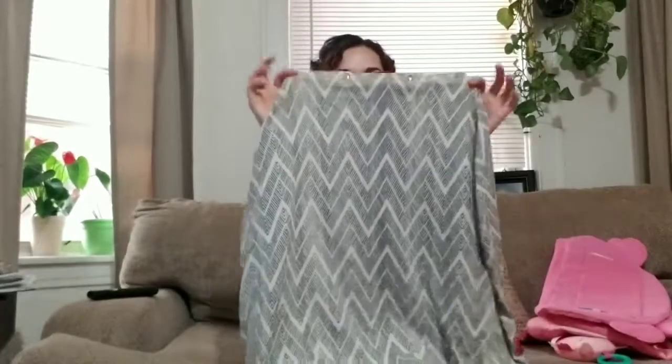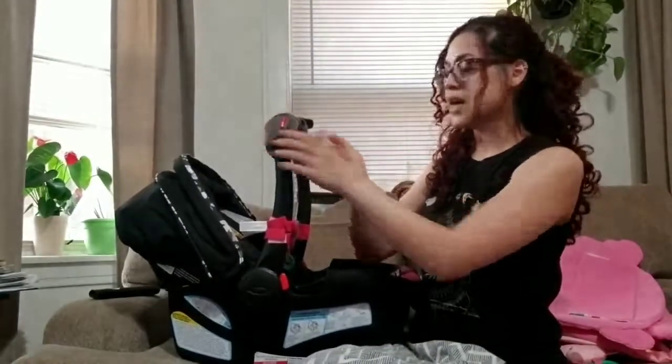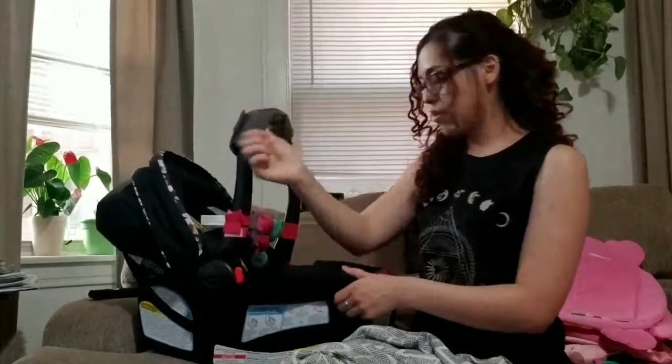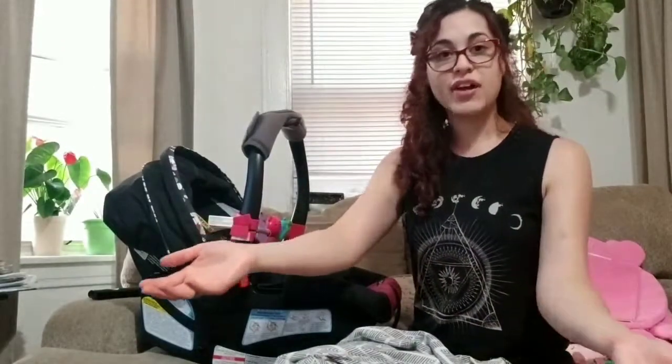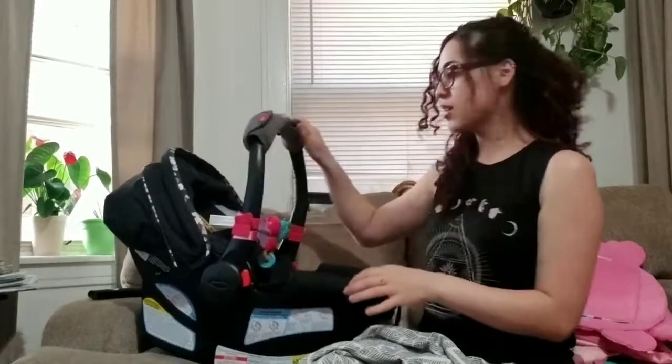I found this at Target and it was ten dollars. You just put it over the car seat and that's it. It also came with this cushion — so when you carry the baby you have some support. Before I had this, I would carry my baby like a purse because the car seat handle was just awkward and she was super heavy. I would get bruises on my arm — it literally looked green. This actually helped with the bruising, so I definitely recommend it.